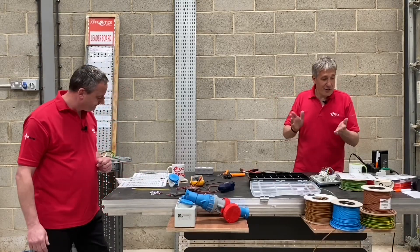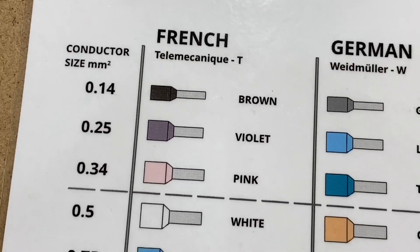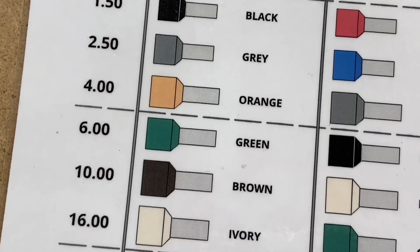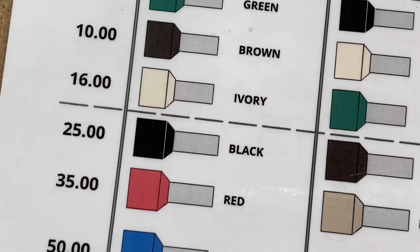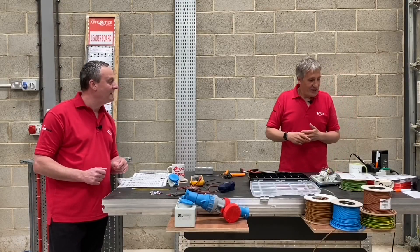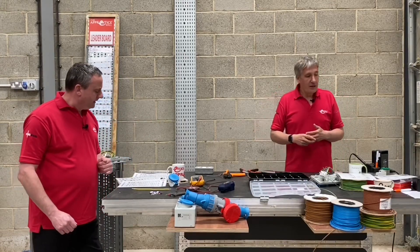The French system tends to repeat some colors. You'll have a red at 1mm² and a red at 35mm². You're unlikely to confuse those two sizes, but the key point is they use the same colors more than once.